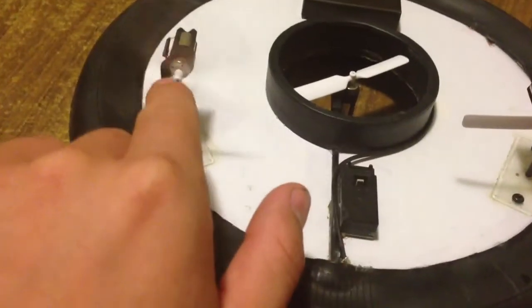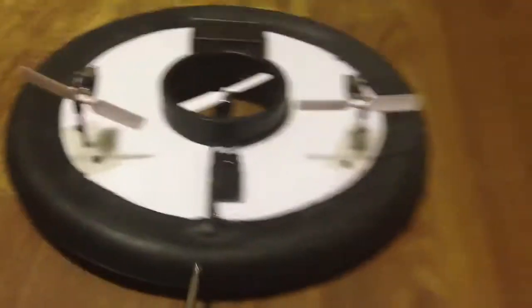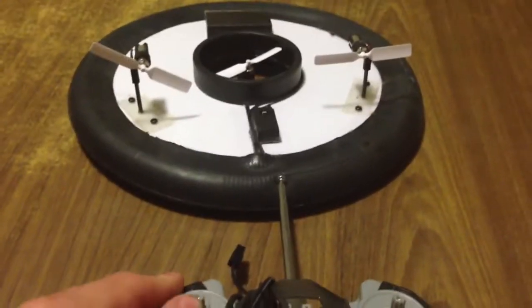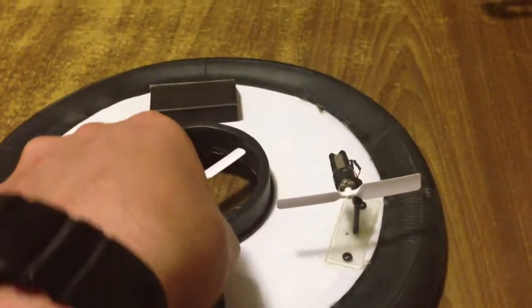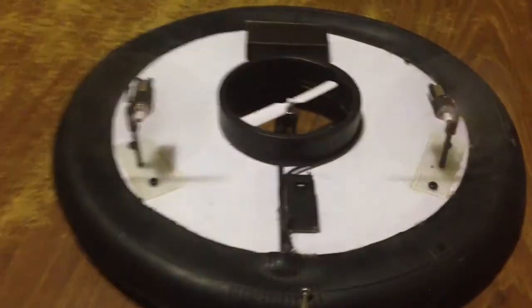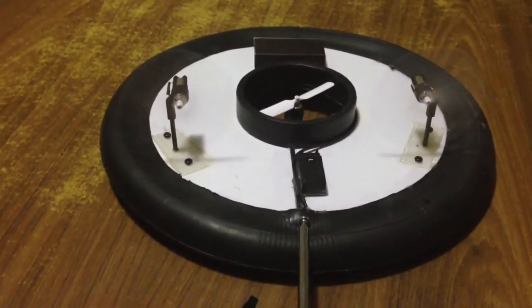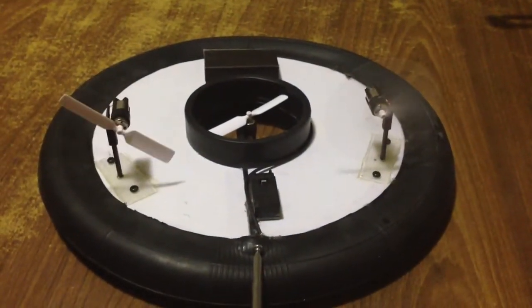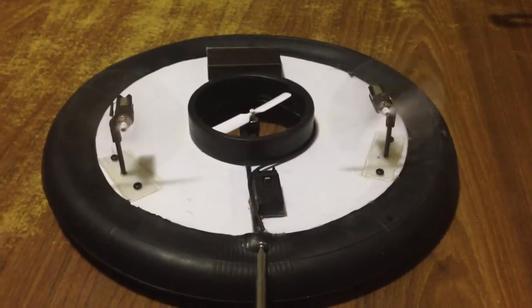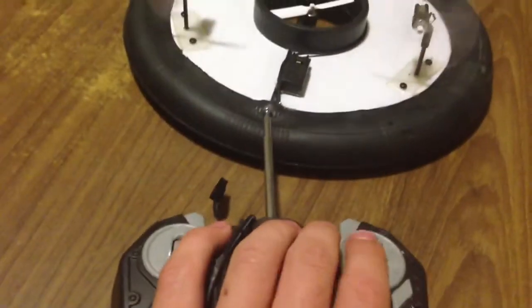The Air Hogs chip only controls two motors, so it controls these two right here, which I can show you right now. This is like the speed. I guess it turned off on me for some reason. There we go. So this one is the speed, and this is like the differential force I guess. And then I had to fix it so it's the right side, so it turns out the correct way.